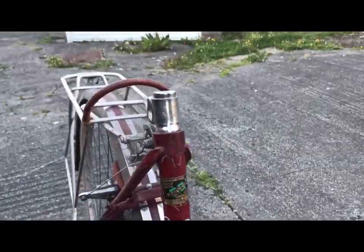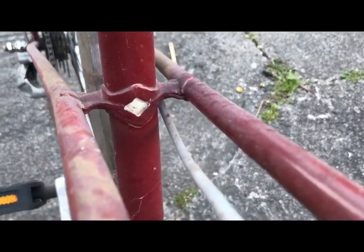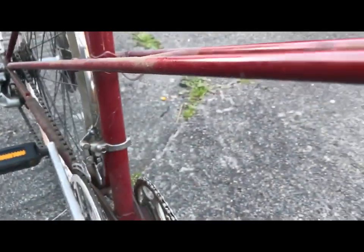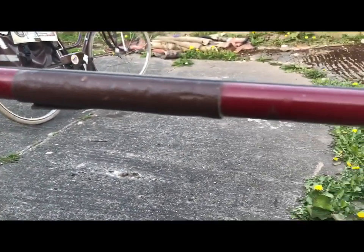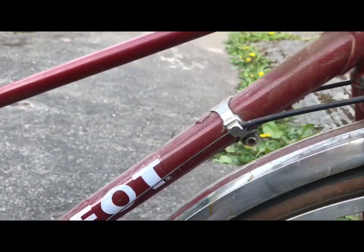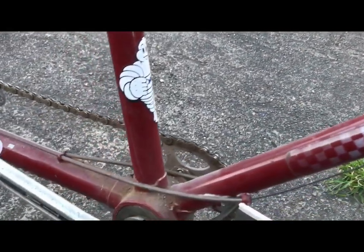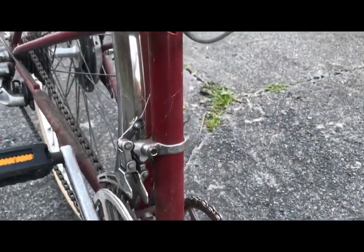Let me just give you a quick look at the frame as well. It's quite pretty to be honest - that's a protector for locks and such like. Some nice brazing work on it, some nice lugs. It's just really not looking its best at the moment.